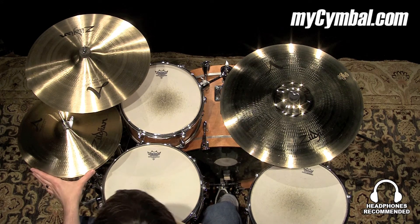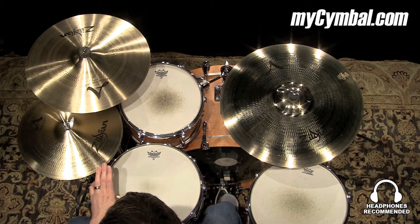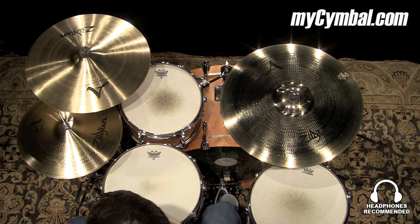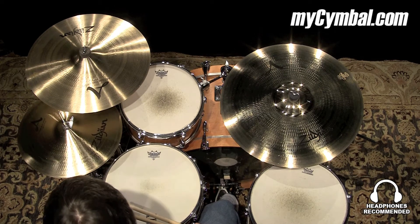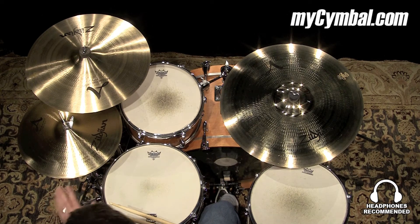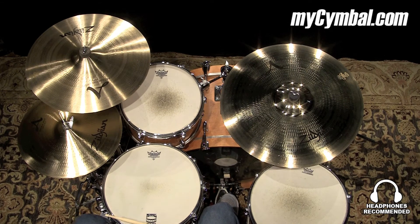With that heavier bottom, you get a lot more chick sound and a higher pitch, a little bit more biting sound when laying in to the edge for accents. You can get this exact pair of Zildjian 15-inch A New Beat hi-hats only at mysymbol.com.